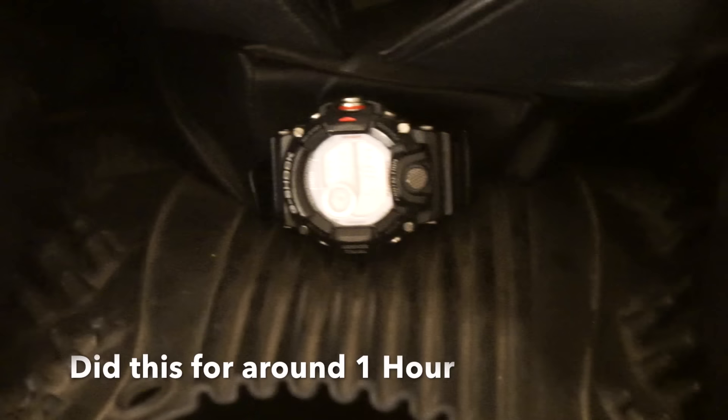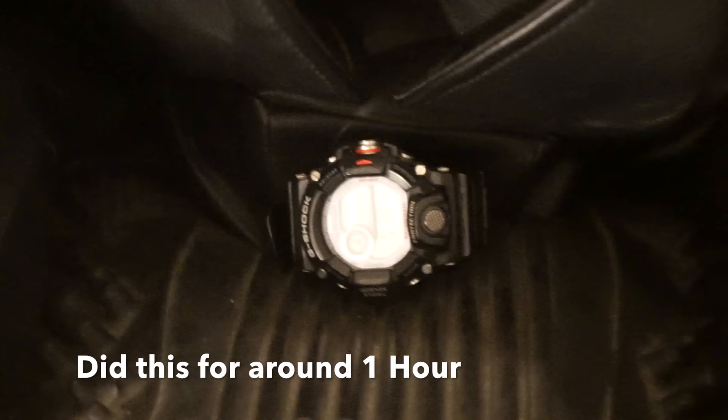Sixth, it's the vibration test. I did this for around one hour, and still nothing happened to the watch.